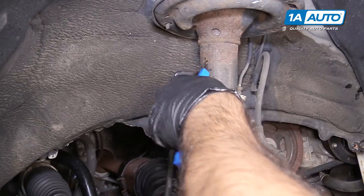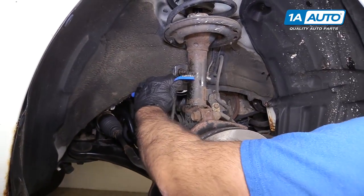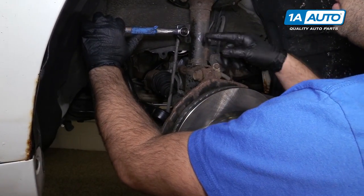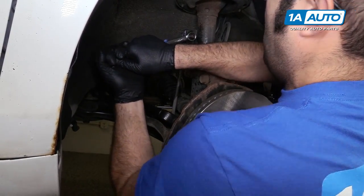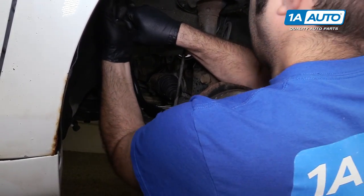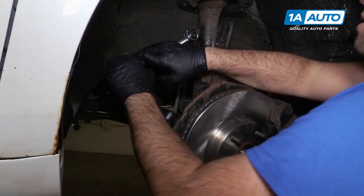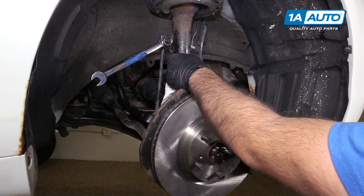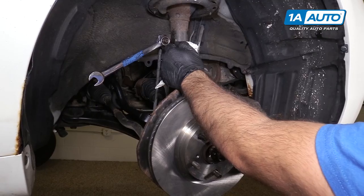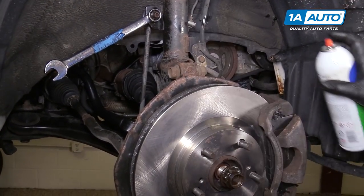We're going to do our best to get this one off without having to cut it off. This is a 17 millimeter nut — try to break it free first. It's turning the whole ball joint with it. It's really tight. I'm trying to clean out any rust and dirt that's in this hex drive so I can get the hex drive to sit as far as possible inside here so it doesn't strip.